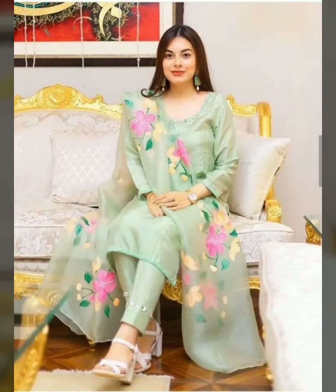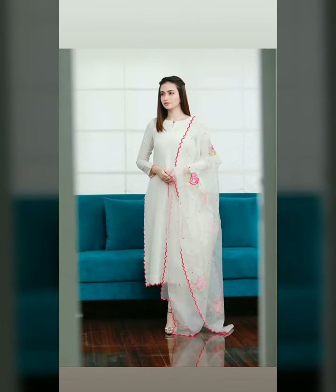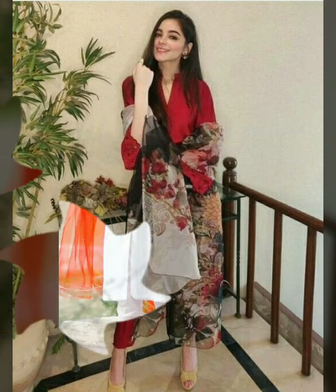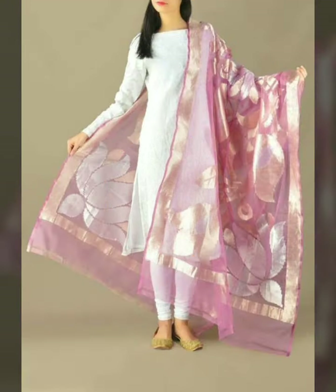If you want a fashion look, a stylish look for any functions, a festival, or a traditional event, you can change the fabric. Raw silk fabric gives a shiny look in the market. If you are wearing a dress on the plain, it will be a good look, and there are also different designs with raw silk. You can use the same organza so it will look good.